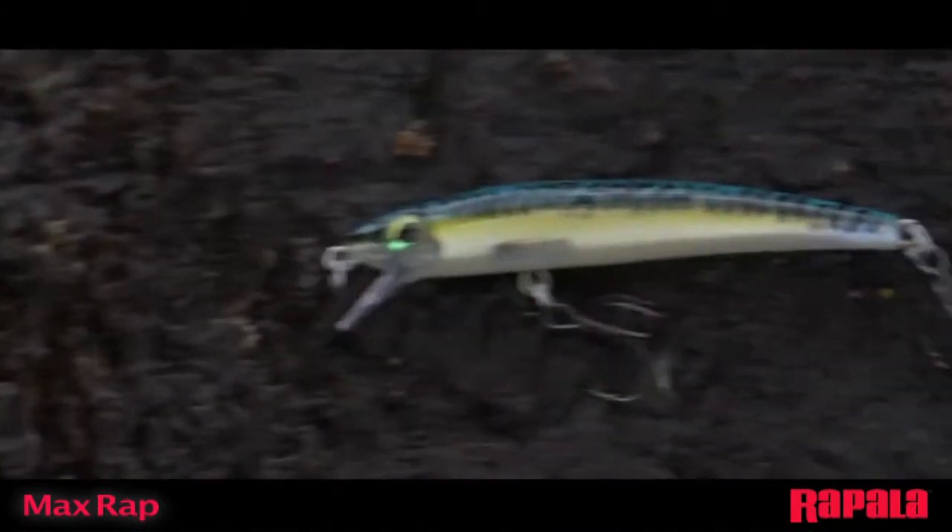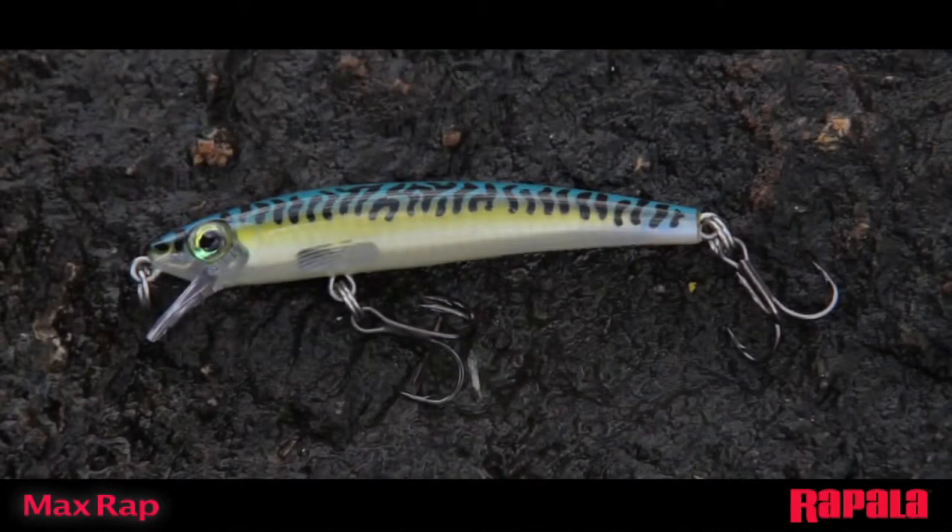The suspending body allows a variety of presentations. The MaxRap's finishing features internal holographic foil and laser engraved internal scales, deep 3D holographic eyes, and premium VMC spark point hooks.